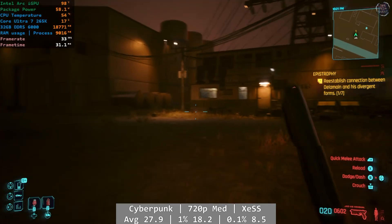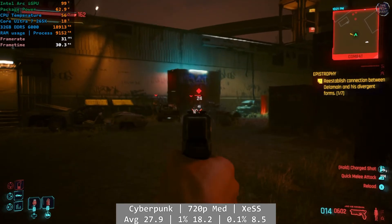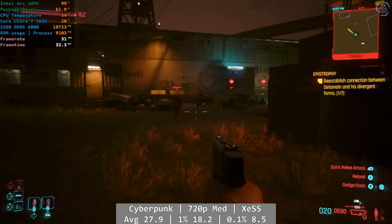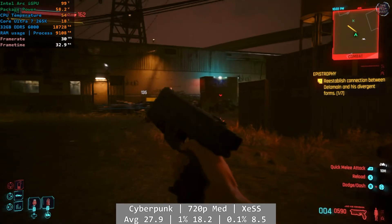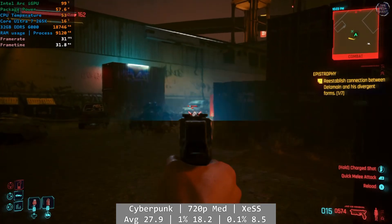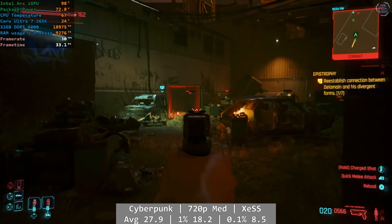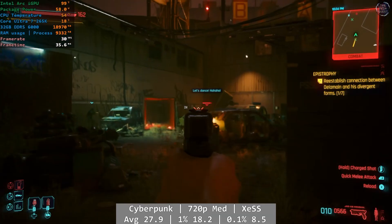Cyberpunk 2077 is our penultimate game, and the first one that didn't really feel very playable. At 720p medium with XESS enabled, Cyberpunk came in at an average 27.9 FPS, with dips below 30 FPS frequent when driving around Night City. On-the-ground combat saw above 30 FPS, and maybe dropping some settings would see that overall number improve. We are pretty close to that 30 FPS mark where you might just get by in a pinch.